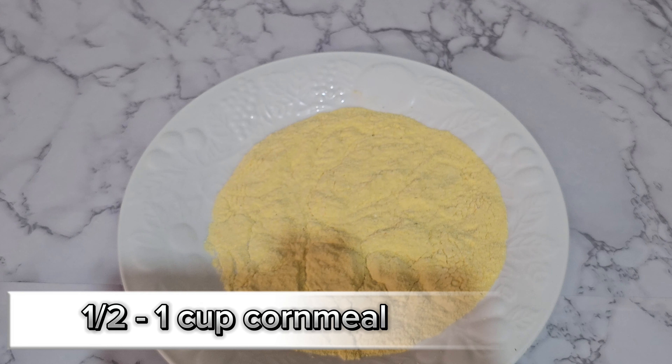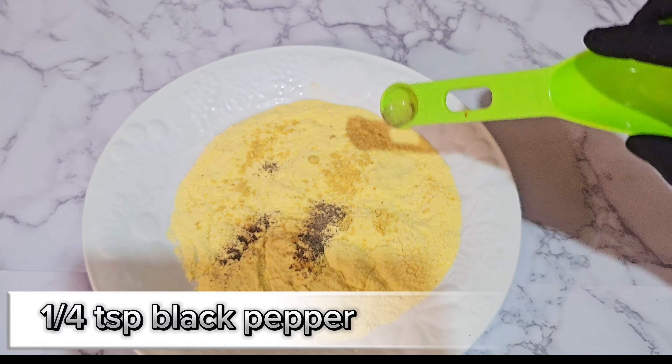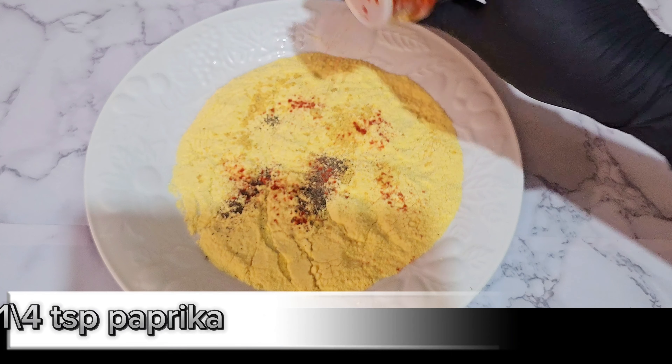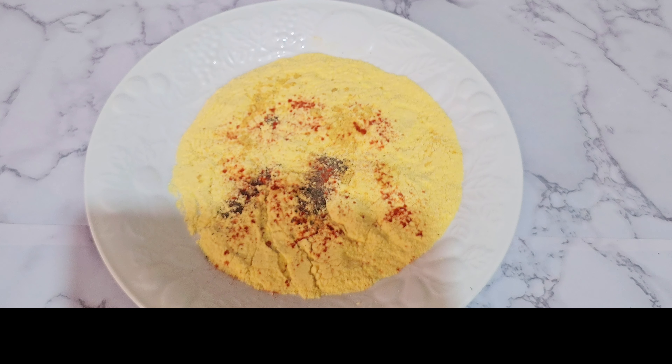We have some cornmeal which I'll be seasoning as well, so I'm hitting it with some all-purpose seasoning, black pepper, and of course some paprika. We're going to use this to lightly coat our chicken breast to ensure that it is crispy.